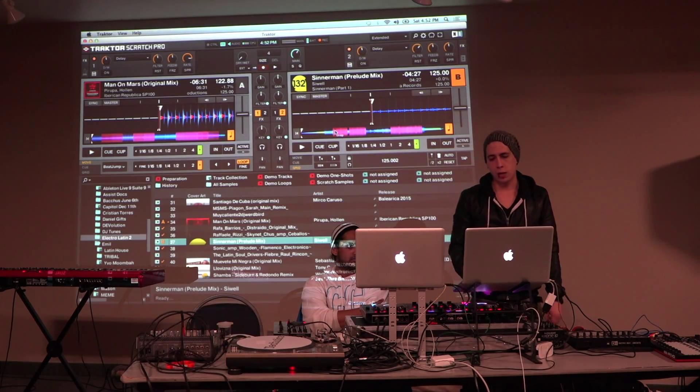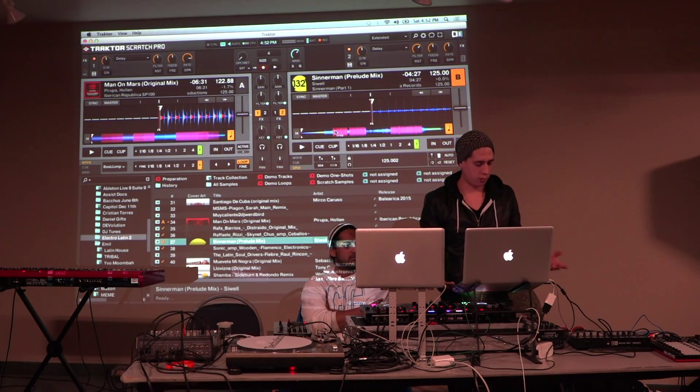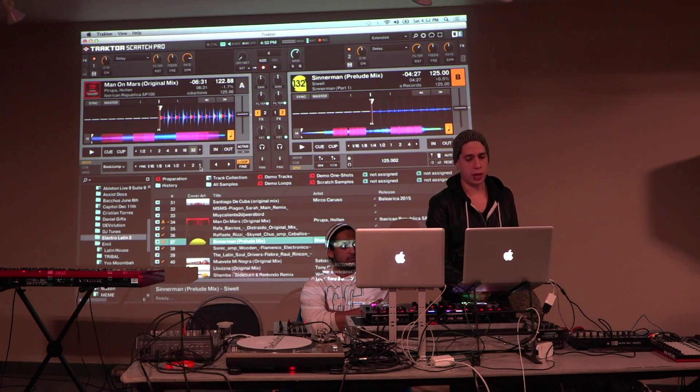Obviously it's very versatile in the sense that there's a lot of different functions and a lot of different things that you can do. Part of the reason that I really like Traktor is the way that they have their loops and their jumping laid out.